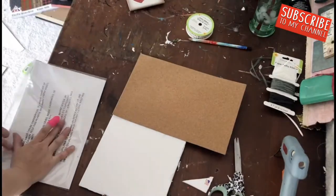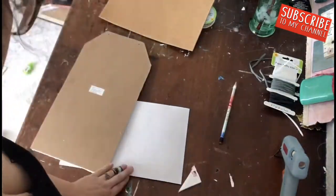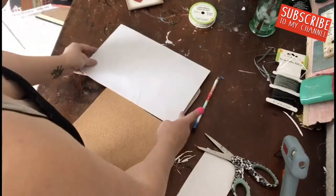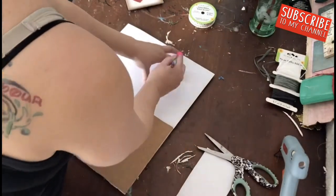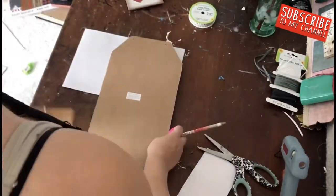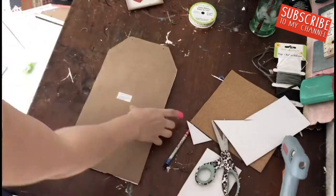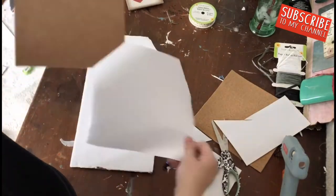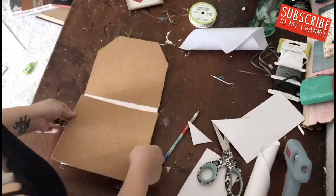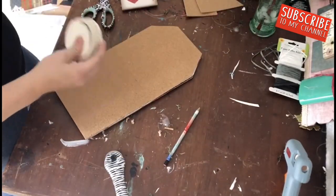I flipped my sign over and I'm going to trace the little top half section of my tag sign onto the cork so I can cut both pieces. I pulled the little backings off and put the cork on the side with the foam board — this way when I push my push pins in, it's not going to mess up that little wooden sign. You'll actually be pushing into the foam core.